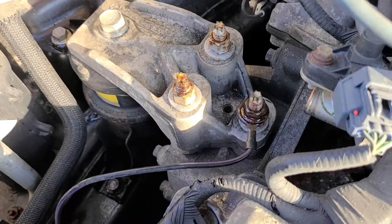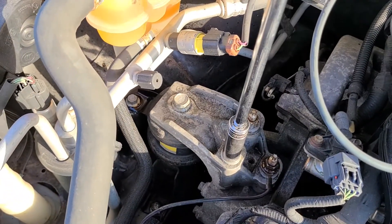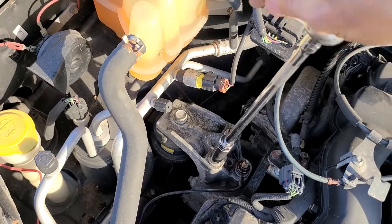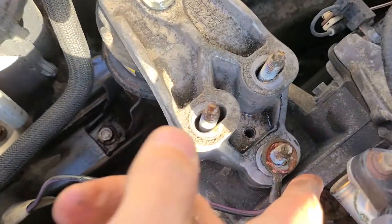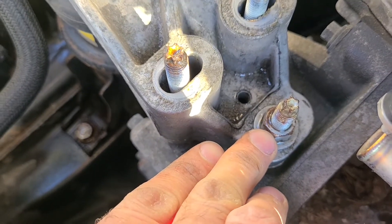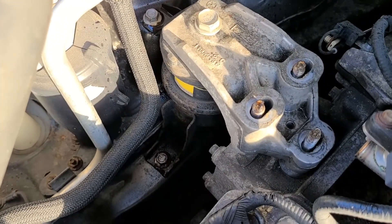Start by removing these three 15-millimeter nuts — this one, this one, and this one. It's a good idea to use an extension to get a bit more power and make it easier to work. Once those nuts are removed, also remove this ground wire and put it to the side. Then there's one more 15-millimeter nut to remove down here.